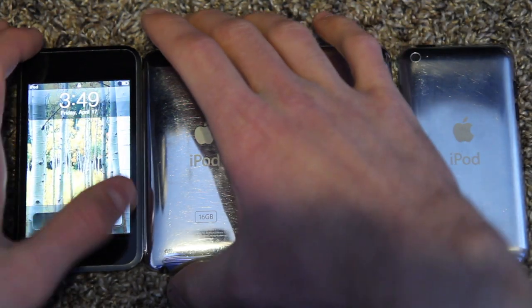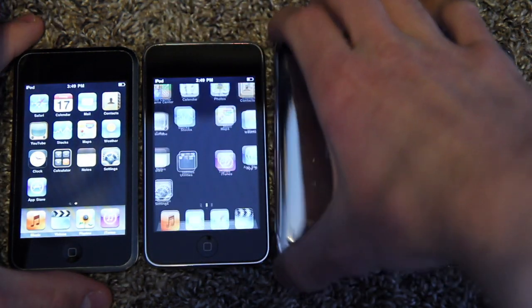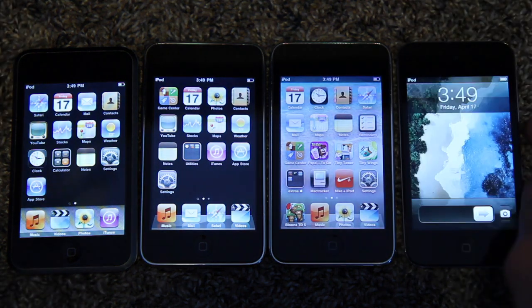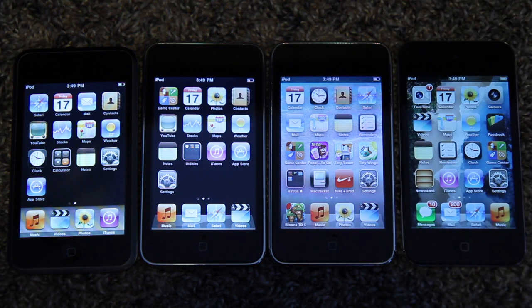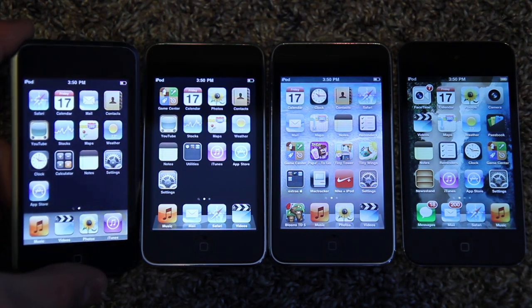The iPod Touch first generation was released in 2007, followed by the second gen in 2008, third gen in 2009, and fourth gen in 2010. All were released in September of those years. Pretty much they were all based off of the iPhone that came just a couple months before. Back then they used to release the iPhones in like June or July, and then iPod Touches would come out in September.